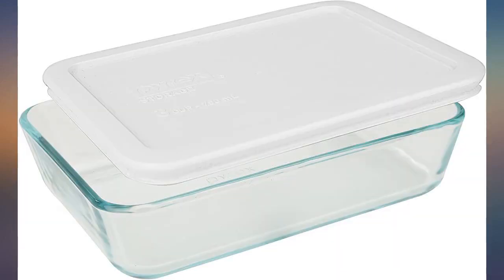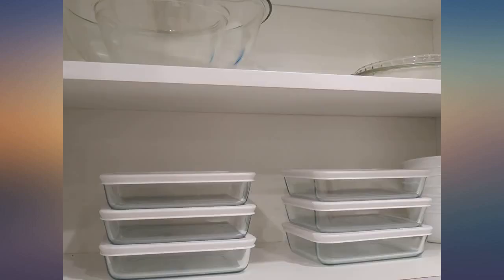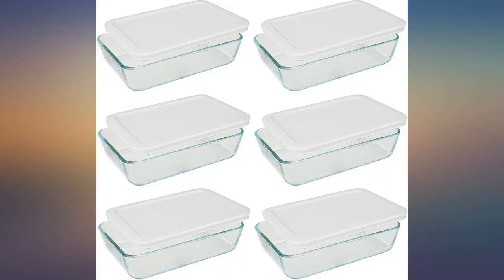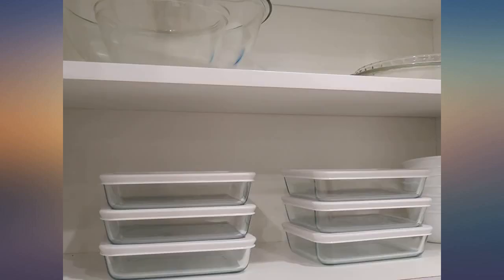Aren't you tired of buying and rebuying all those lousy plastic containers? I bought the pack of 6 so we can make 6 meatloaves at once — 1 for today and 5 more for the freezer. Once you experience the convenience, beauty, and durability of Pyrex, you will not go back to plastic storage and microwave containers.